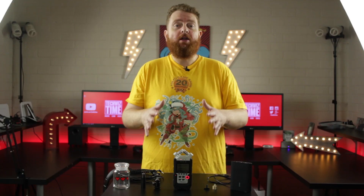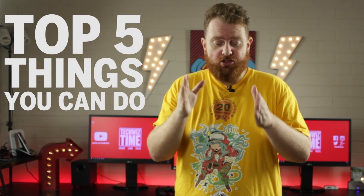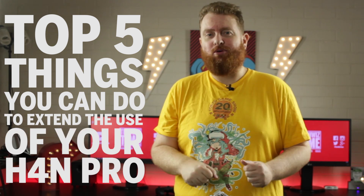Let's jump right into this. The H4n Pro is a really fantastic audio recorder. I've had mine for a couple of months now and it is one of the best investments I've ever made for this YouTube channel. I'm quickly coming to learn that there are quite a few things you can do with the H4n Pro that you can't with other recorders. I'm going to list them out in my top 5.